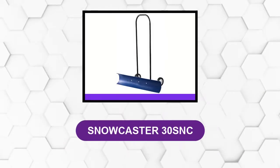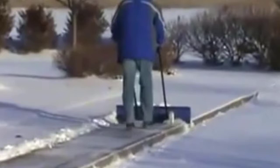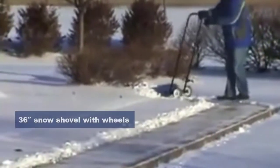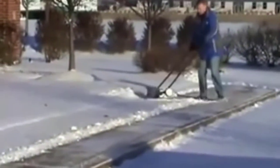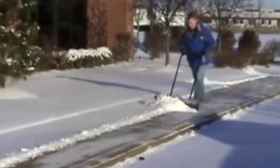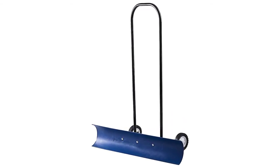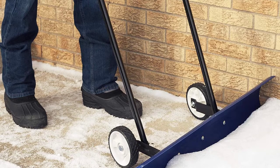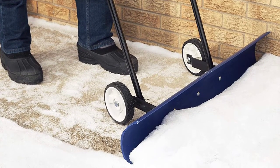At number 4: Snowcaster 30 SNC. The Snowcaster 30 SNC is a 36-inch snow shovel with wheels, and a pretty good one at that. The blade is made of a durable polymer plastic. This snow shovel is best suited for fluffy light snow and tends to have difficulty with heavy wet snow. It has a convenient bidirectional blade that can be angled to either the left or right side for greater control over where to move the accumulated snow. It even scoops through thin layers of ice on top of snow, and constructed with high quality materials, this durable 30-inch shovel stands up to snow, ice, and the competition.